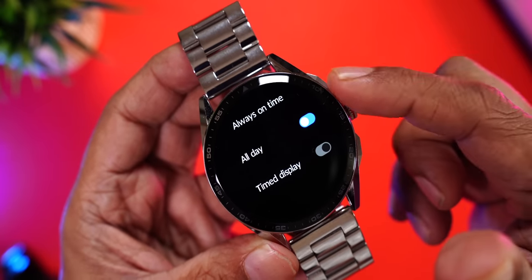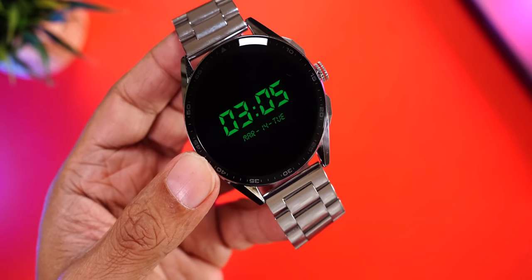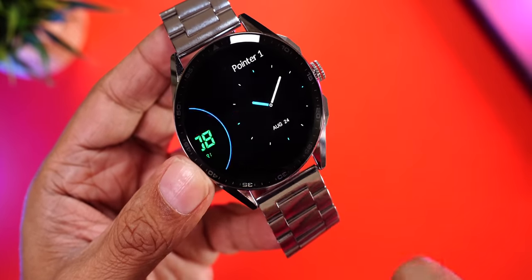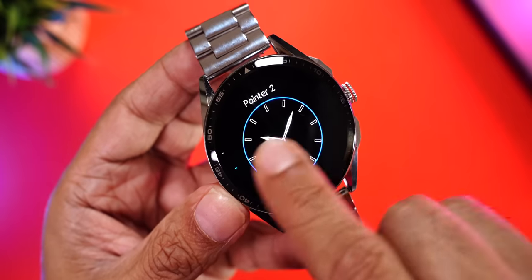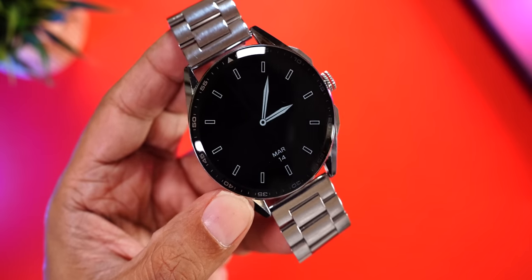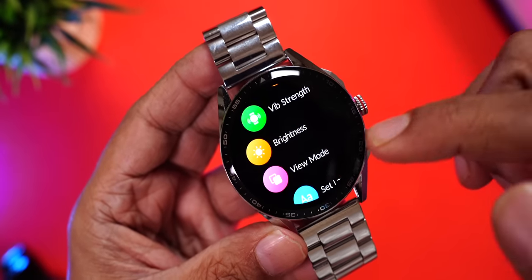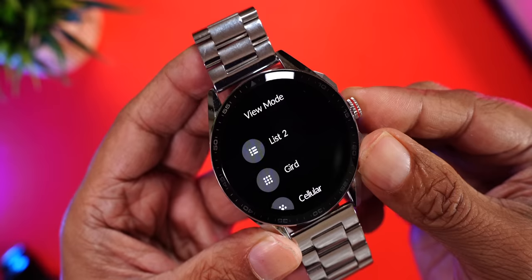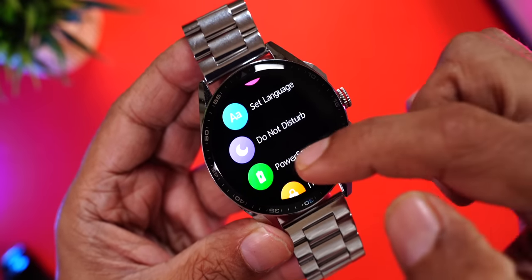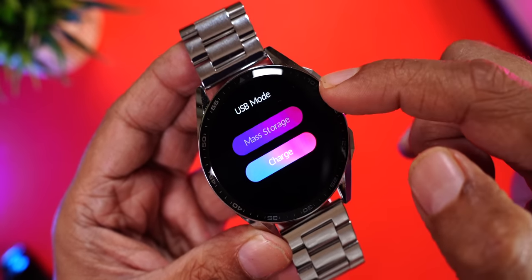Always-on mode can be set to off, 5, 10, 15, or 20 minutes, or always. You can schedule it or keep it all day. For analog clock in always-on mode, go to Settings > Display > Idle Clock and choose an analog option. There are also options for time setting, vibration strength, brightness level, and menu view modes including list, grid, cellular, and chessboard mode.